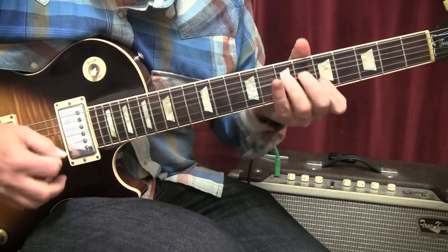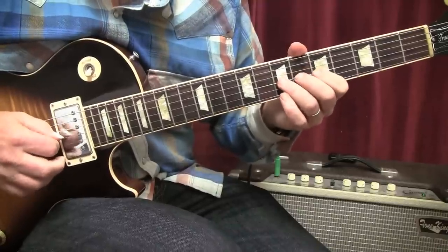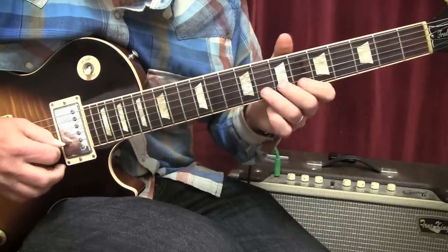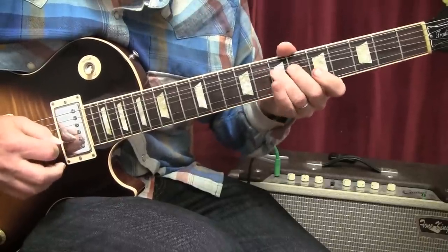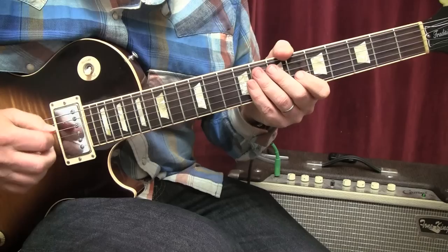Phrase number ten: we're basically going to play the seventh fret, bend up a whole step. Fifth fret, eighth fret, pre-bend up a whole step, and give it vibrato at the top. That would be lick number ten.